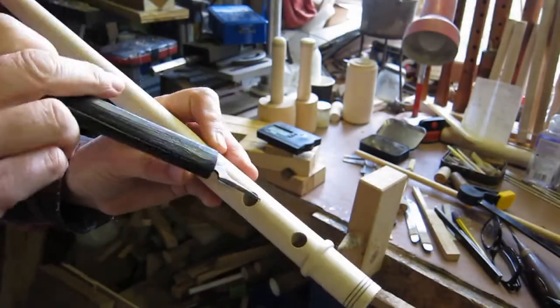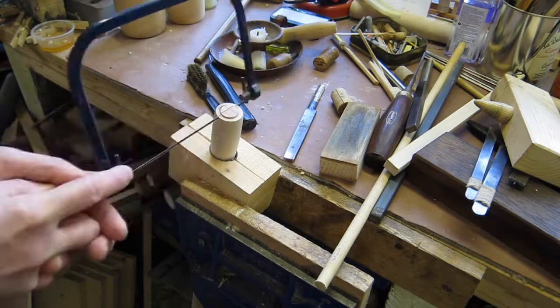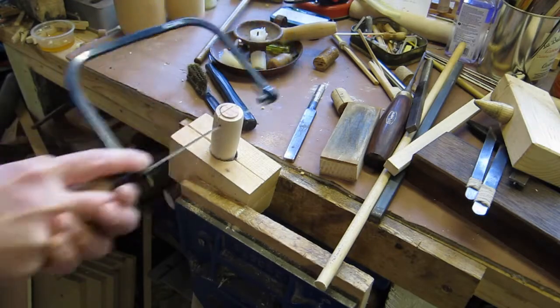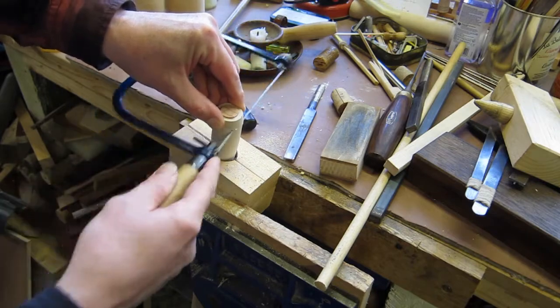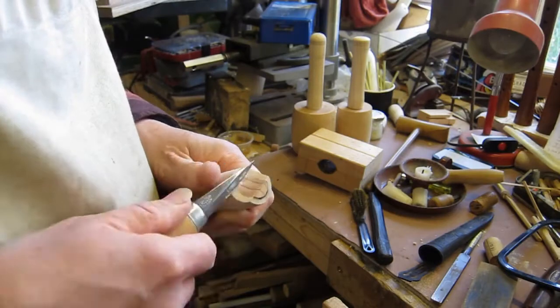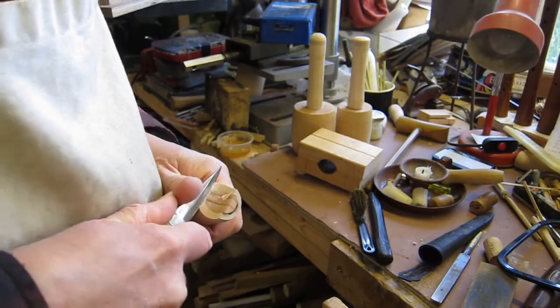It hasn't been tuned, so you then use that knife to cut to tune. Then you can cut the beak. The Elblag recorder didn't have a beak — it was just flat — but if you have cut a beak you then have to clean it up. I'm using a Swedish carving knife here.